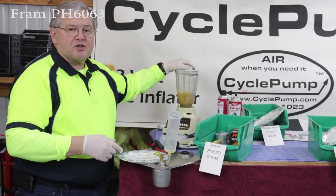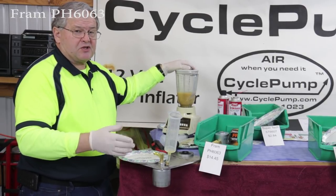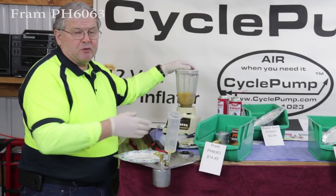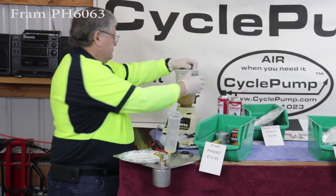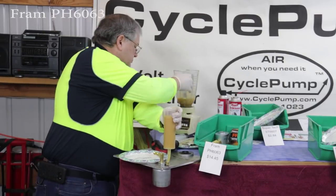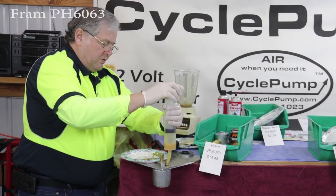Next we're doing the Fram PH6063. Again, this is an oversized filter — it wouldn't necessarily fit on my motorcycle. But we wanted to test a Fram because that's a very common, popular brand. We have our oil coming out.